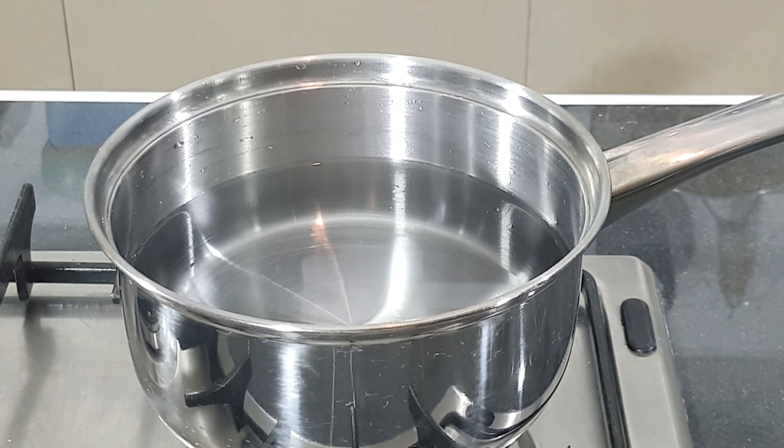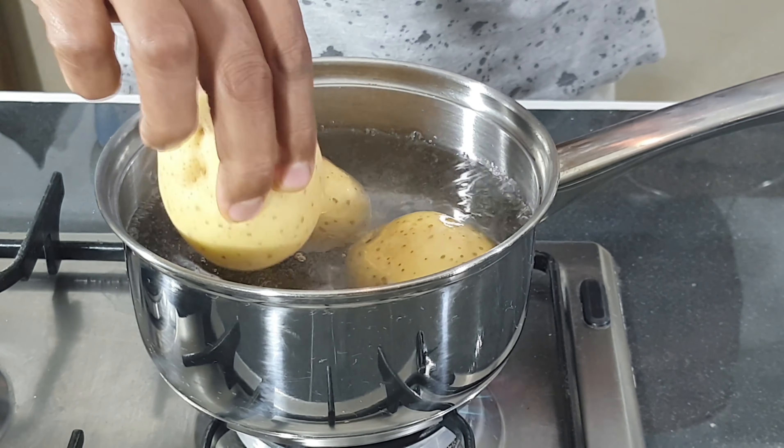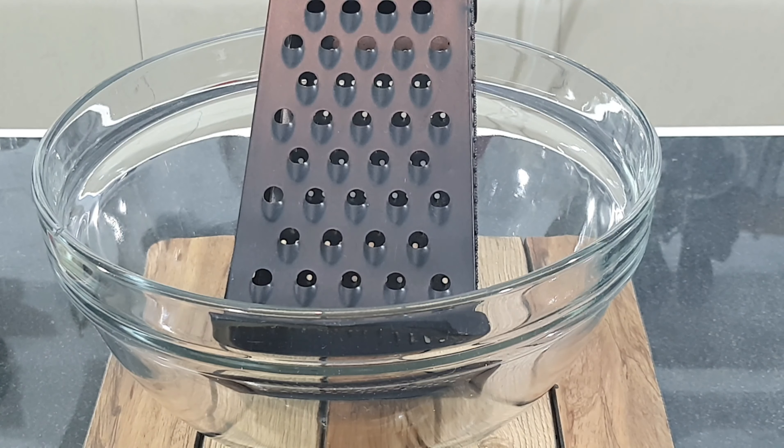Bring water to the boil and boil four medium potatoes. After the potatoes are boiled, grate them.